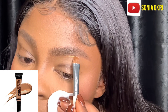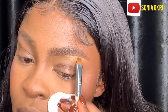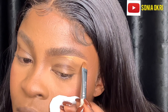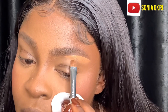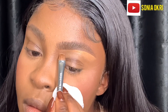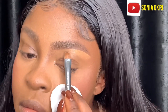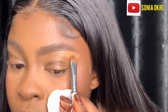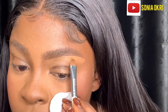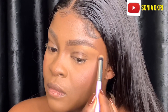Now I'm going to clean my brows. I take a concealer that is a shade or two lighter than me to clean my brows. I'm basically following the line and shape of my brows — just to define them more. After cleaning the bottom of my brows, I do the same to the top, then blend it out.